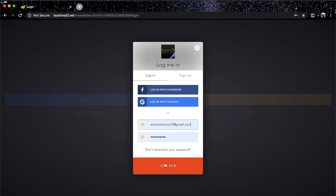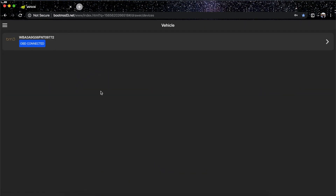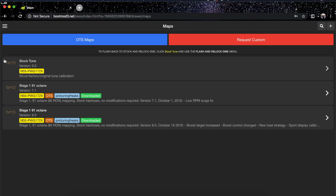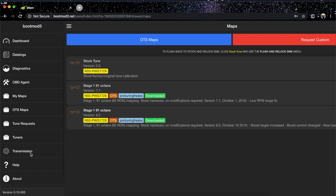Once signed in, you'll see you're connected to the car's ECU. You'll see the dashboard with vehicles, diagnostics, maps, and other options. For this video we're tuning the transmission, so scroll all the way down and click on 'Transmission.'